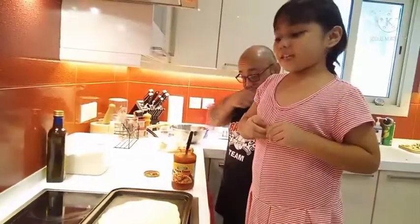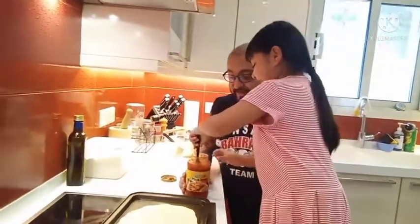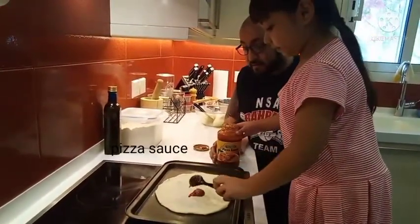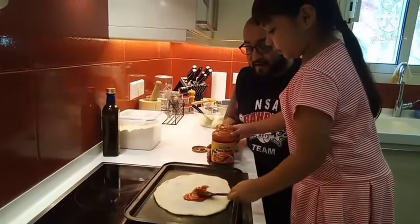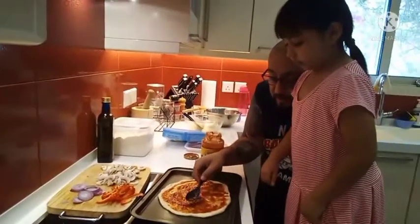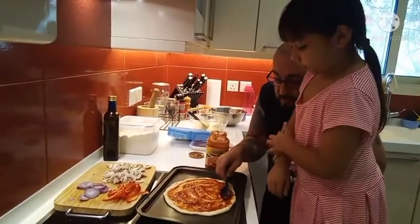Let's put the sauce on the pizza. Put the spoon and put it in the center. Drop it and then use the back — not the edge, just the back so that you don't break the dough.